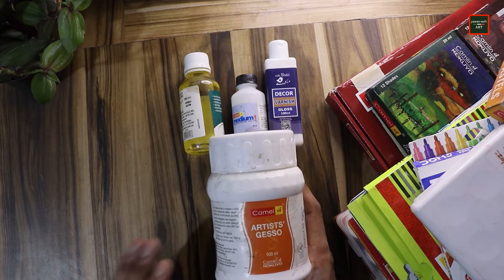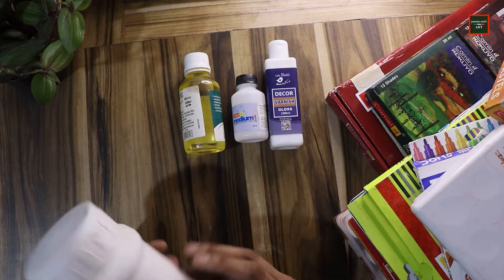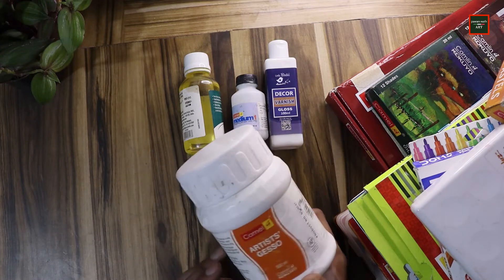I also have canvases. This canvas cost around $500.